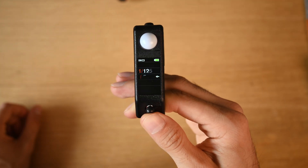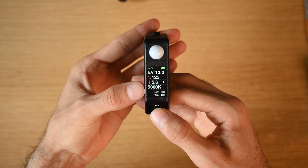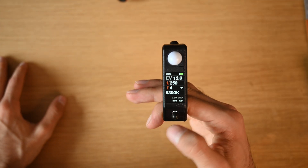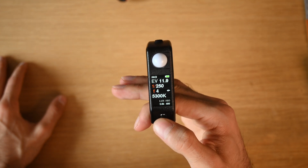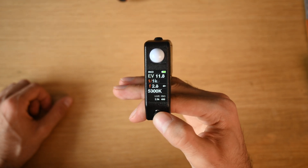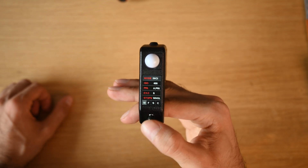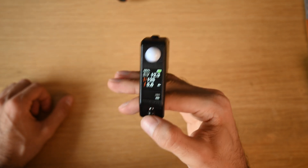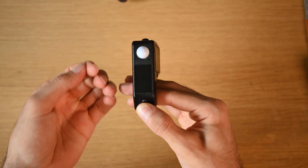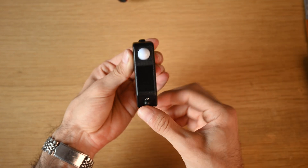On the top of the main screen you have your EV rating, then shutter speed, f-stop, color temperature, and at the very bottom your lux and ISO readout. To take a reading, just flick up or down and it'll take a reading right there. To cycle through combinations of shutter speeds or f-stops, click left or right. Switching to reflective mode gives you a readout based on light reflecting off your subject, versus incident which uses the top dome to measure light falling onto your subject.